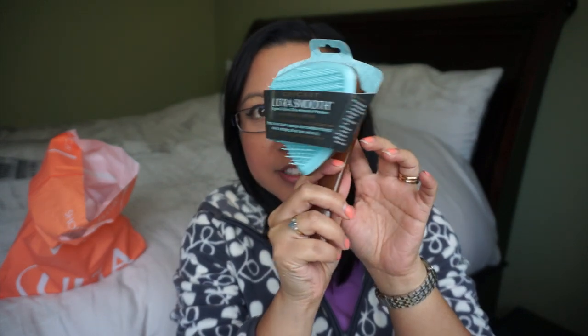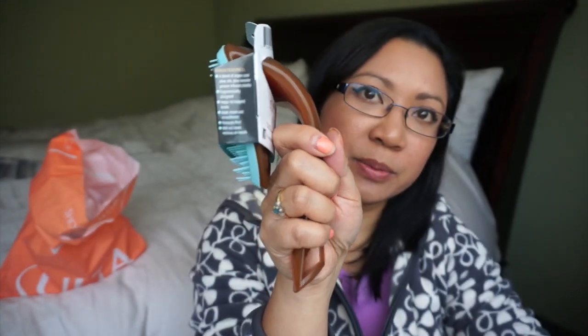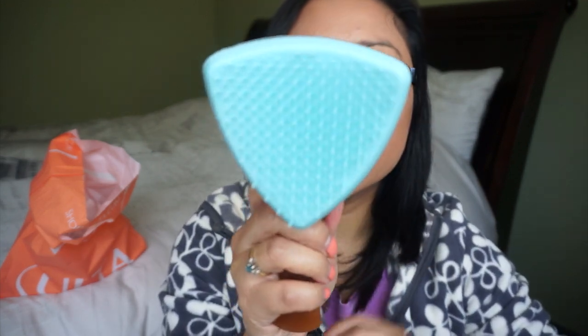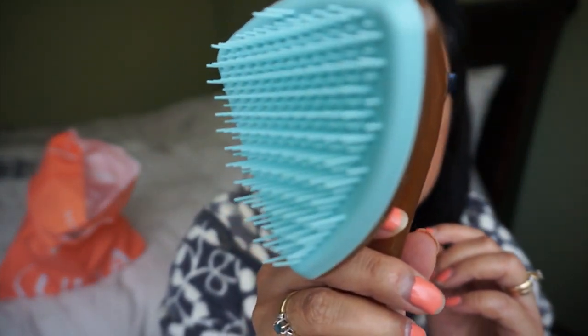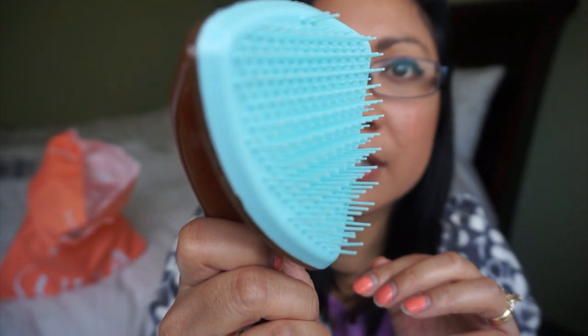Looks pretty interesting. It has an interesting handle — it's actually really good to grip. What drew me towards this brush was that it says it's ultra smooth argan and olive oils keratin protein detangling brush, perfect shower brush to massage and pull conditioner through, ideal for detangling all hair types wet or dry.